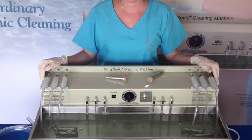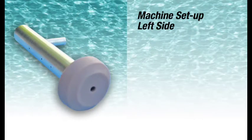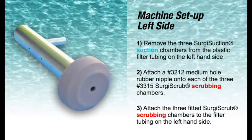Surgisonic 1211X machine setup for cleaning DaVinci robotic tubular instruments. Machine Setup Left Side: 1. Remove the three Surgi Suction Chambers from the plastic filter tubing on the left-hand side. 2. Attach a No. 3212 medium hole rubber nipple onto each of the No. 3315 Surgi Scrub scrubbing chambers. 3. Attach the three fitted Surgi Scrub scrubbing chambers to the filter tubing on the left-hand side.